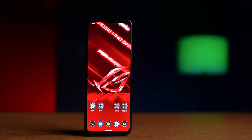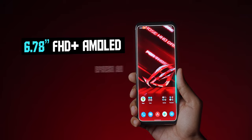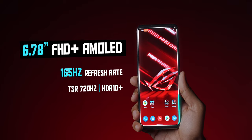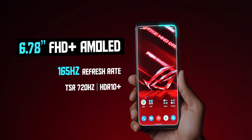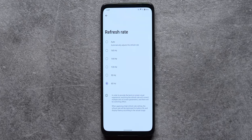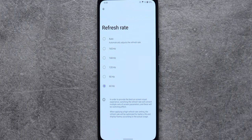Now is the time to talk about the display. This is a very tall, massive OLED panel with 1 billion colors, support for HDR, and a refresh rate of 165 Hz. In the software, ASUS gives you the option to actually switch between 60, 90, 120, 144, and 165 Hz — whichever one you prefer. That's actually a very good thing, and of course there's a smart switch as well.